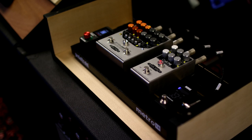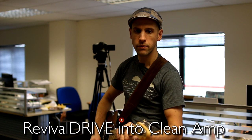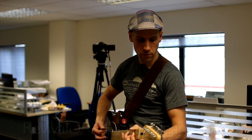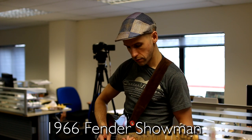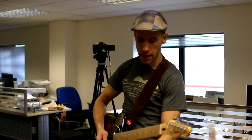We can jump straight to the Revival Drive doing the equivalent setting. Sixty-six Fender Showman. Then jump to the Revival Drive doing the same thing.